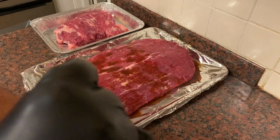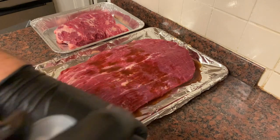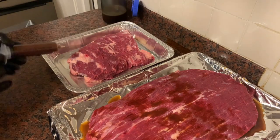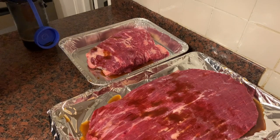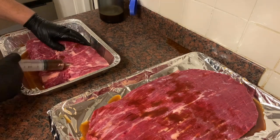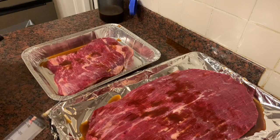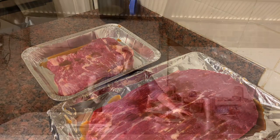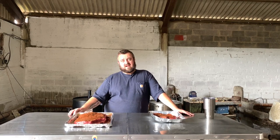There we go — nice and easy, it doesn't take much to inject a brisket. I'm just going to inject the point as well, just so we get a bit of flavor into that too. That's it — they're just going to chill out for a bit. We'll put some rub on these and look at them again tomorrow. We've pretty much got the Gateway up to temperature, so we're just going to put a little bit of wood on it, put the brisket on, and get cooking.